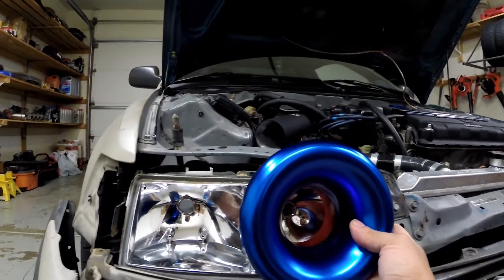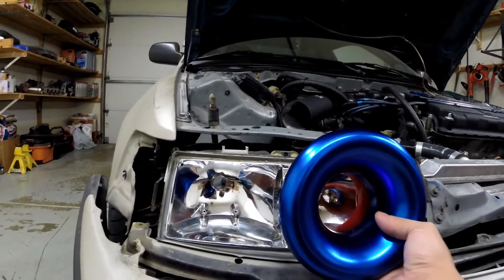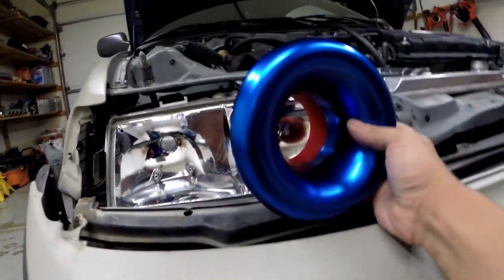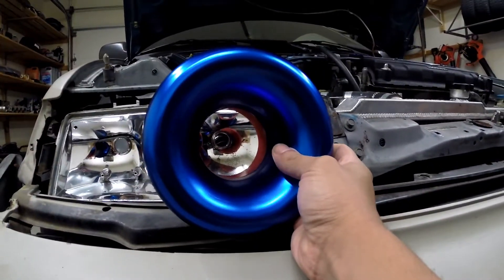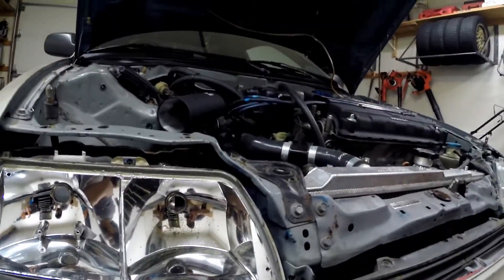Obviously depending on how much it's going to interfere with the bumper, we'll figure that out more as we go since this thing does have to sit up higher anyway. But right now I'm just going to mock it up and try to figure out the best way to drill it in the middle.